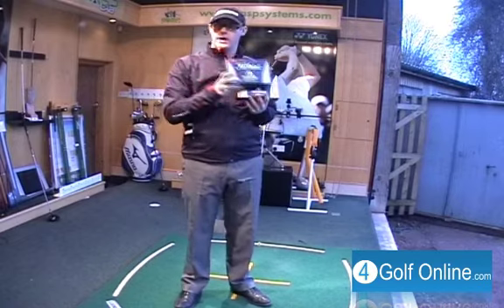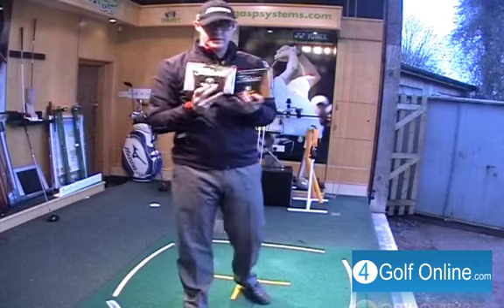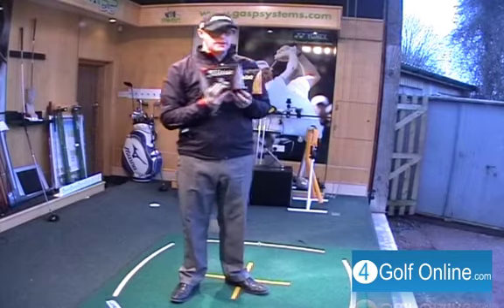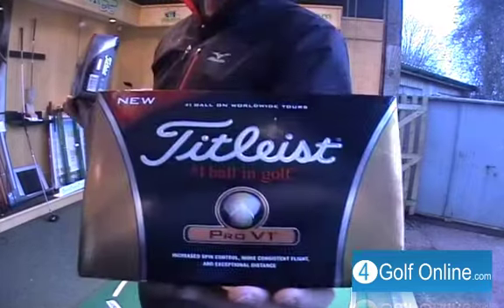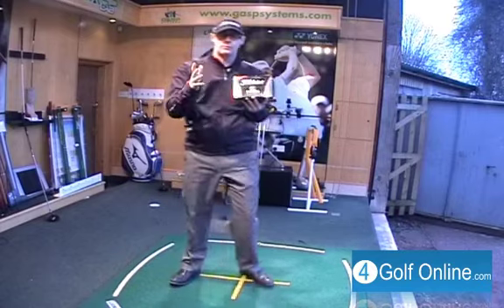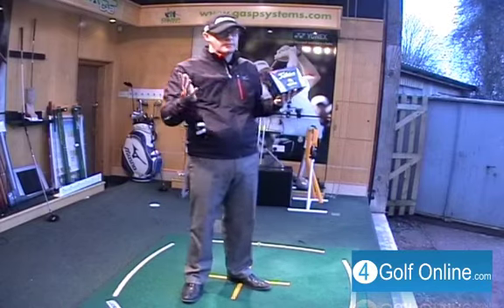They're also saying that the Pro V1X goes out a little higher — it pops out a little bit higher. Obviously that's good for golfers looking for a bit more distance; it's going to give you that little bit more carry. So Titleist are actually saying that where everyone's using the Pro V1, maybe you should start thinking about the Pro V1X, because on performance it's going to perform a little better — a bit further and less offline — and that's only a good thing.